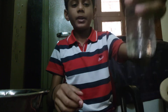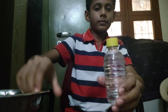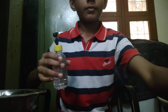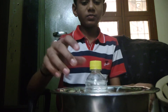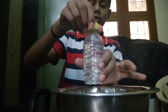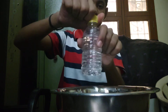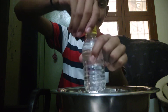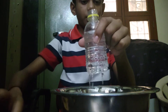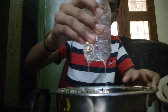Now fill the empty bottle with water. Take a vessel and keep the water bottle inside it. After some time, open the cap and see what happens. I am opening now — see, the water is spreading! You can very well observe the water is spreading around the vessel.